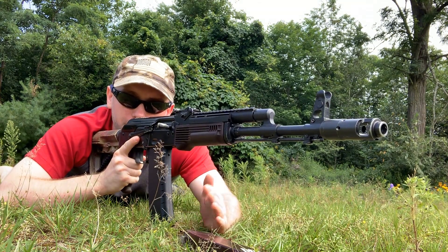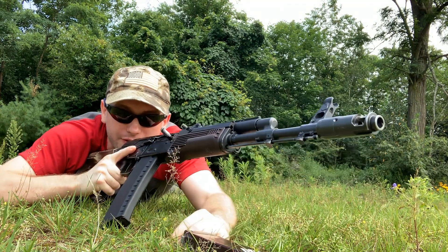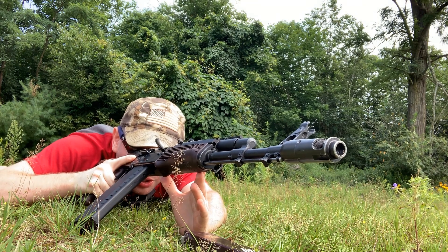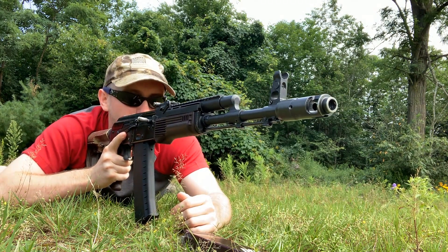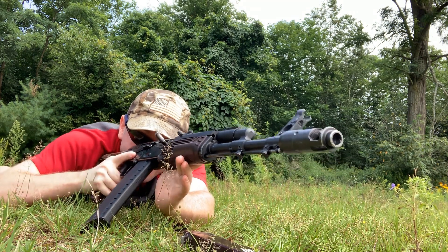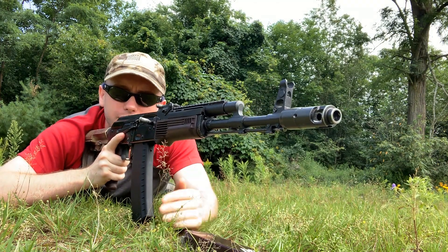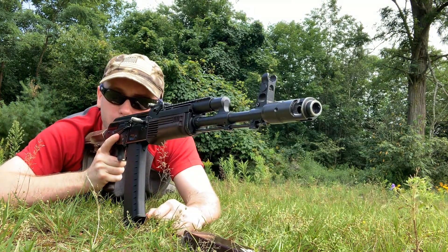In the event that you do need to get lower in the prone with the AK, all you need to do is just cant the rifle slightly. Keep the magazine on the ground but cant the rifle as much as you need to get low. You can get the rifle even lower while still using your sights — with iron sights it's a little more awkward, with a red dot it's a little better. You can cant the rifle if you need to get lower; the rifle is still supported by the magazine and your support hand, and you can fight like this. That's how you fight in a lower prone position with the AK. You can do this with other rifles too, such as the AR-15, by simply canting the rifle.